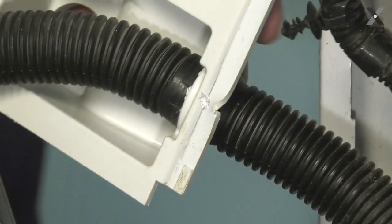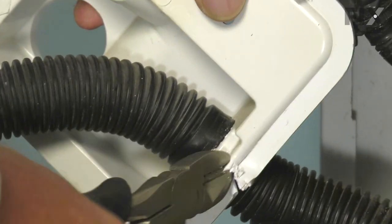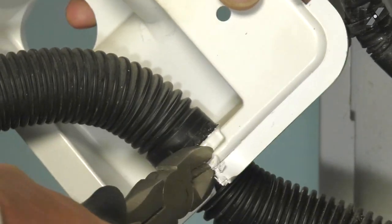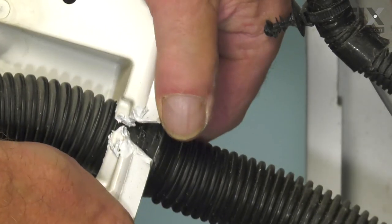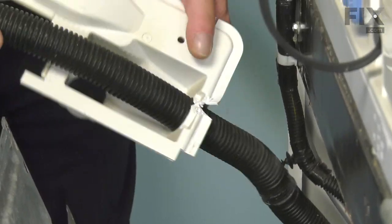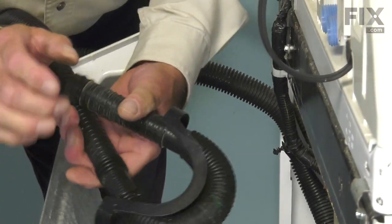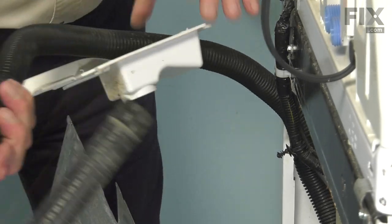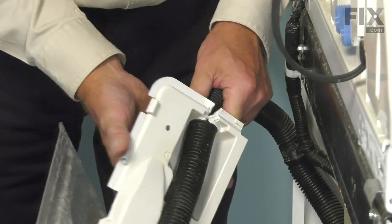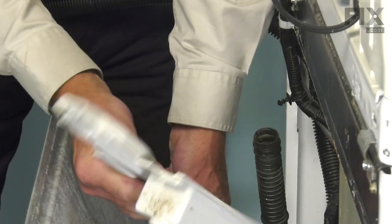Using either a hacksaw or a pair of side cutters, we're just going to open that up enough. We'll use caution that we don't damage the drain hose itself. Once we've separated it a bit, we can actually fit that drain hose right down through. When we reach the top portion of it, we'll need to remove that preformed elbow connector — simply slide that off and set it aside, and we can then discard the old drain connector.